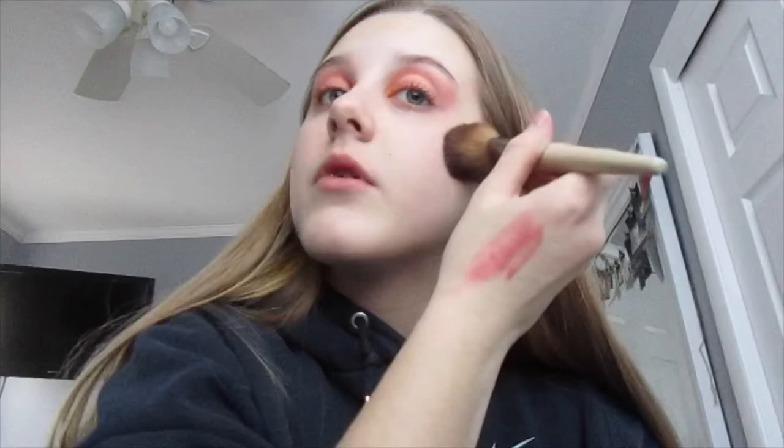For the finishing touches, we're going to add some blush. I'm putting it right in the center, almost where I would put highlight, because I really want that rosy cheek look. We can put some on the nose as well.